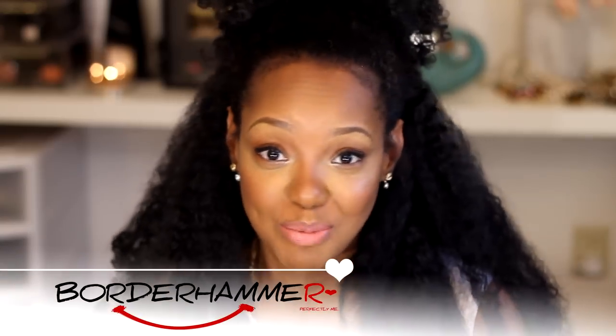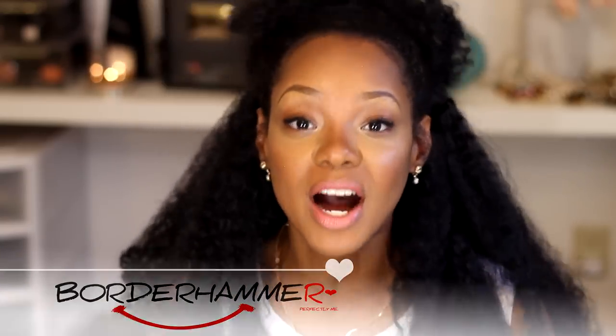Hello everyone, this is Rachelle and today I'm going to review a fingercomber.com unit called the Honeycomber.